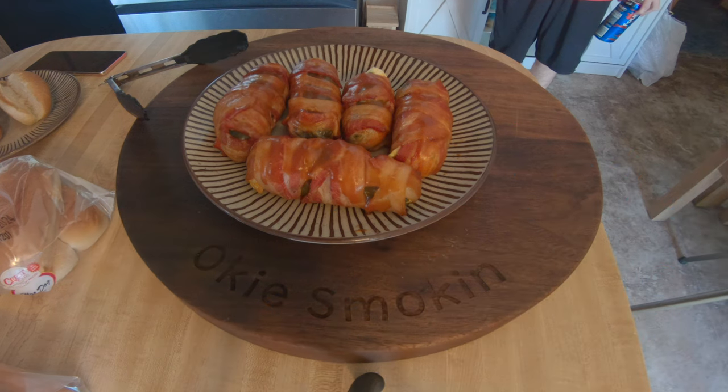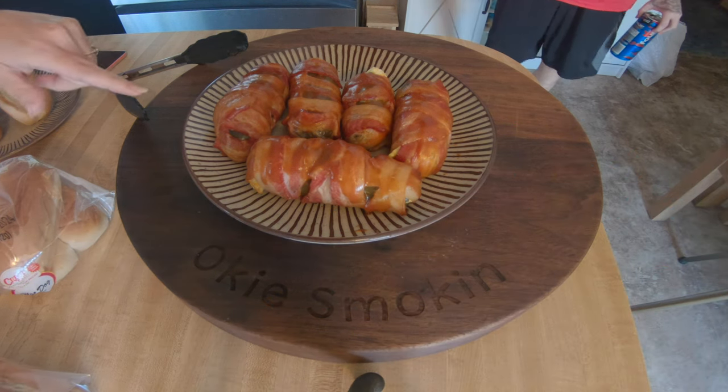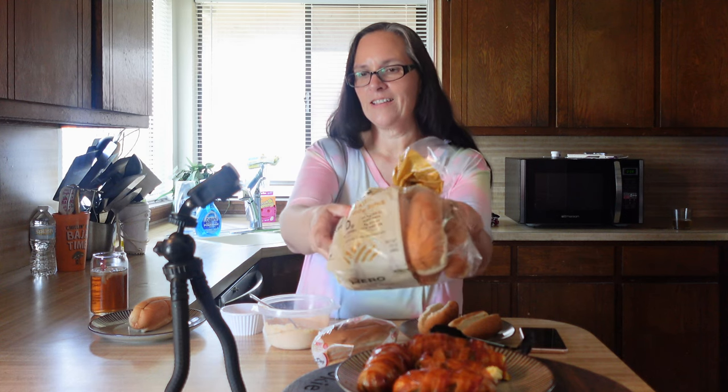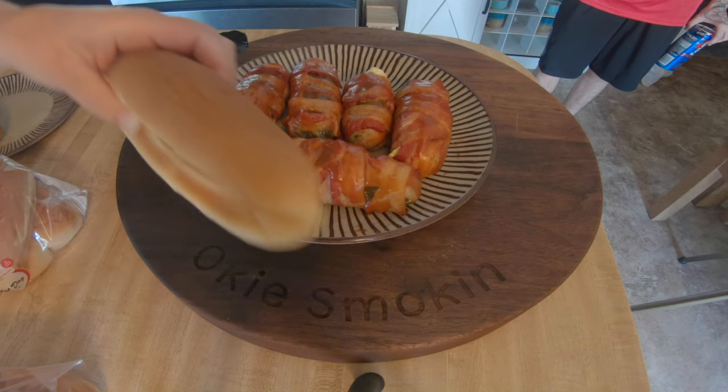All right, the poppers are done — there are the pickle poppers right there. I'm using my hero buns for myself because these are zero carbs. Look at my bun compared to their sad bun!